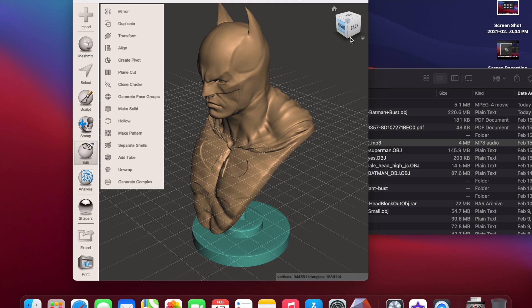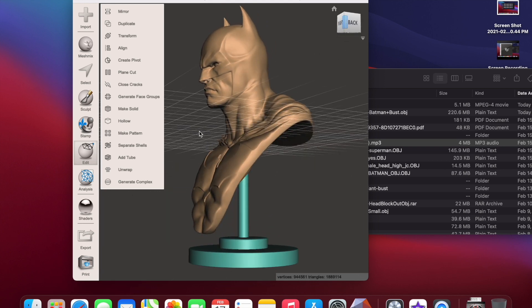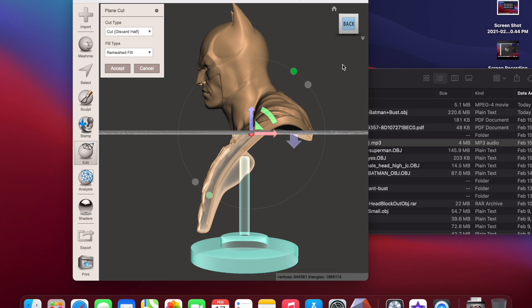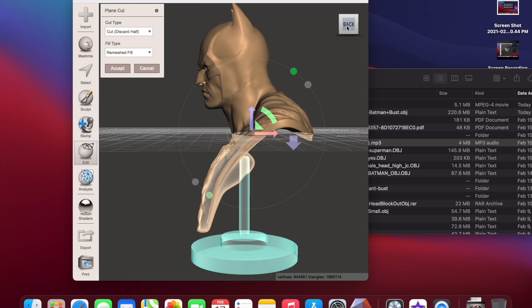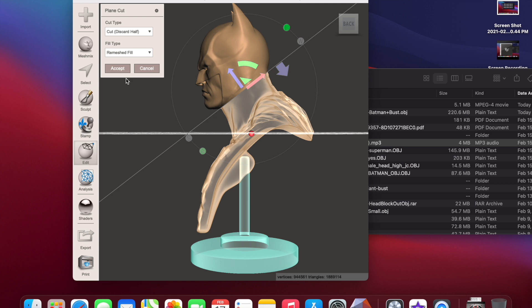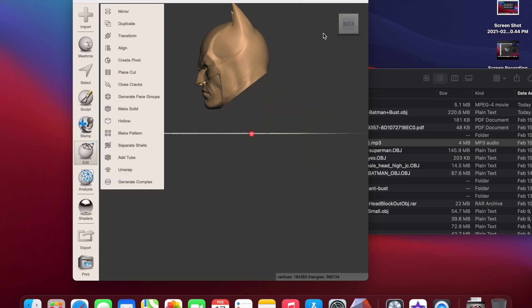What you want to do is cut off a majority of what you don't need, which is the body. Under Edit, go to Plain Cut. I try to get the middle line lined up as thin as possible. The cut type is Discard Half — the half you don't want appears as an x-ray, and what stays is solid. Set it to Remesh Fill. I try to cut along the jawline. Accept it, and now you have just the head.